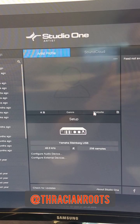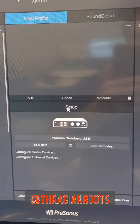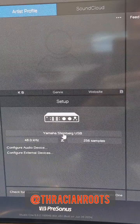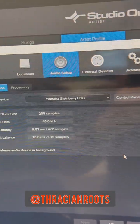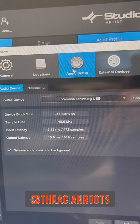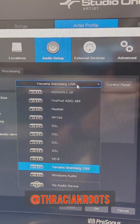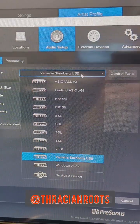After you've got both of those installed, when you launch Studio One here on the initial startup splash page, you'll see this little setup panel. If you click on the device, it will open up the options pane, and under audio setup, audio device, you should see a drop-down menu right there with all your different audio devices.